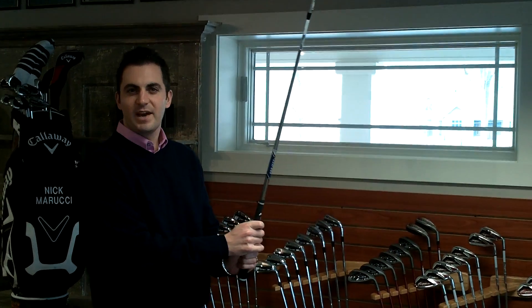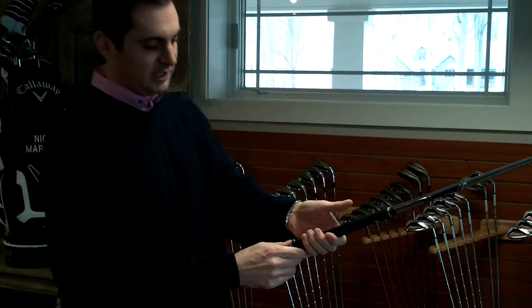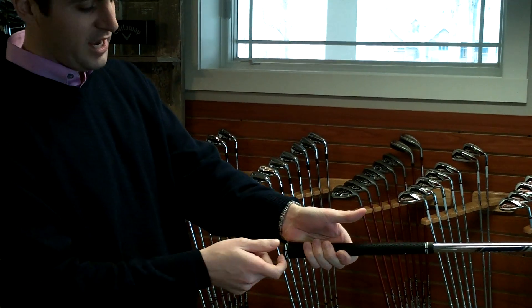Hi, Nick Maruki here. I'm going to give you a couple of pointers for your grip as we head into the golf season this year. One thing I'd recommend all of you doing is when you take your grip, keep the club elevated a little bit. What this helps us do is allow us to get the club to rest a little bit lower in our hands.